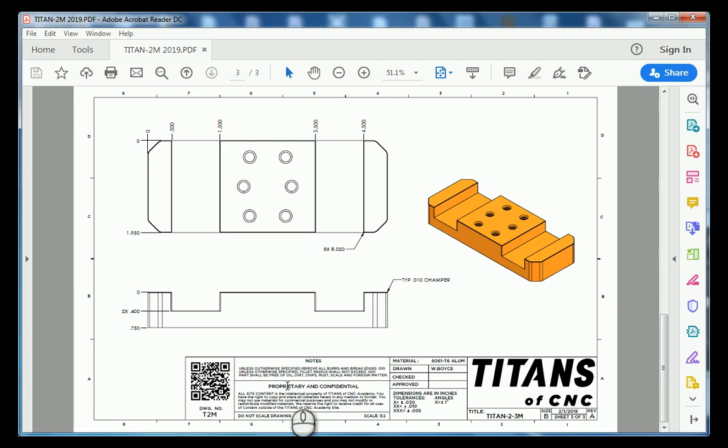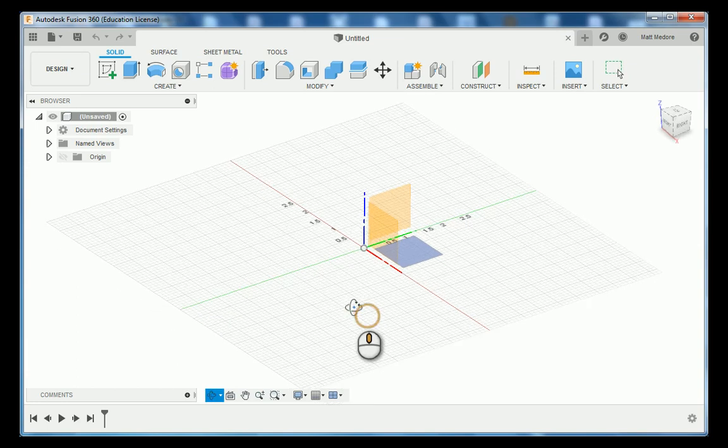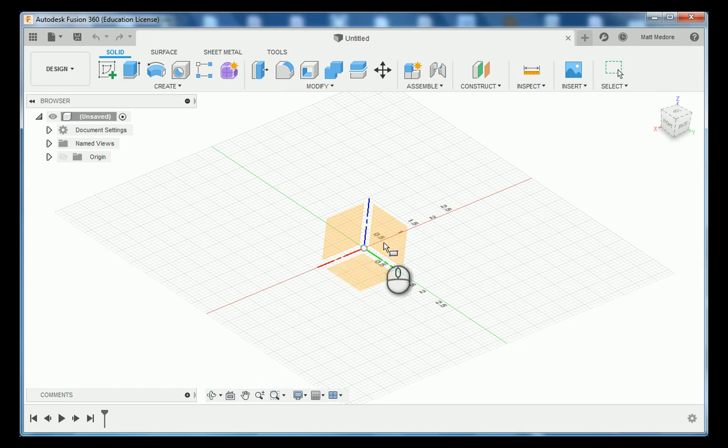We're over here in Fusion 360. Our basic shape that we're going to start with is a rectangle. I'm going to go R on the keyboard for rectangle. We have our triad that appears here — the triad is the multicolored lines. Within those triads, we have different planes which we can sketch onto.